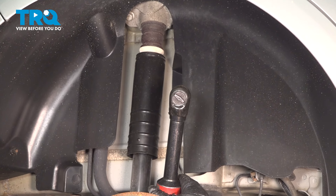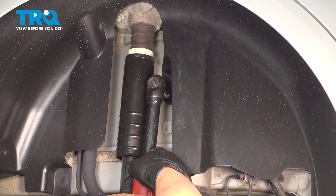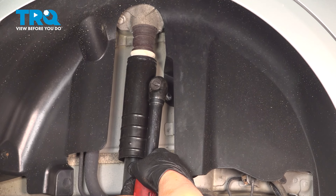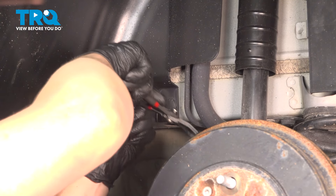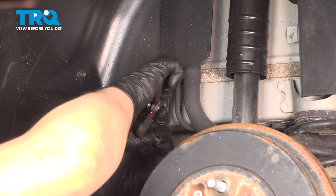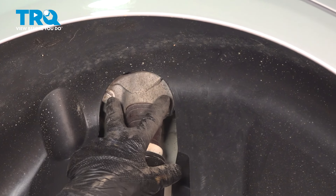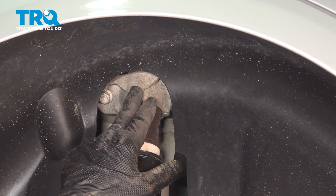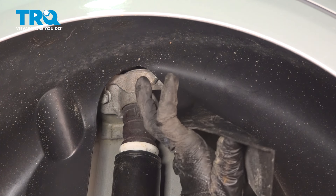Using a 10-millimeter socket, remove the nut for the fender liner. Using a pair of clip pliers, open up the clip at the bottom and remove it. We're going to peel back the fender liner to access the two bolts holding in the top of our shock mount. Pull this off the stud and pull it back.